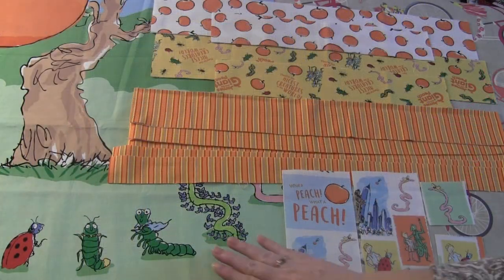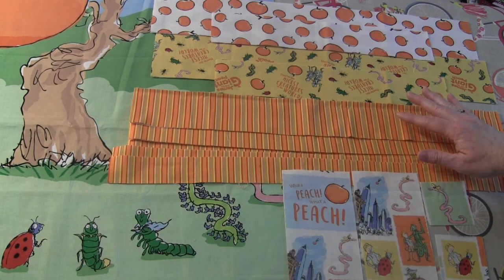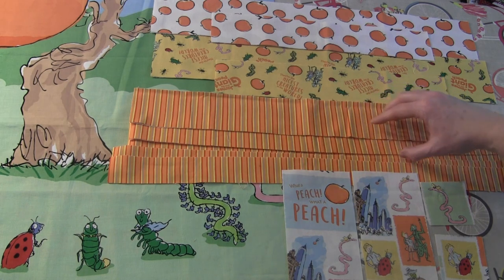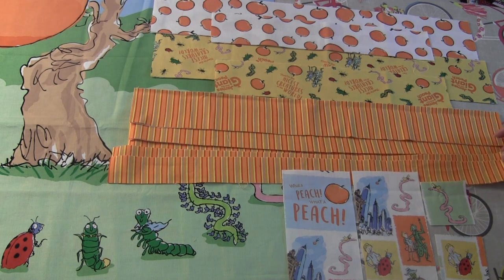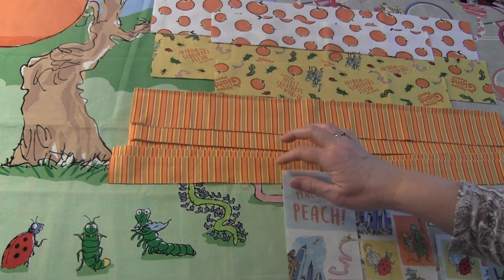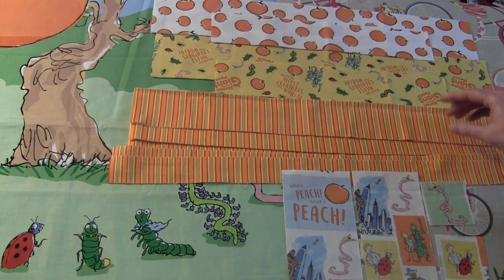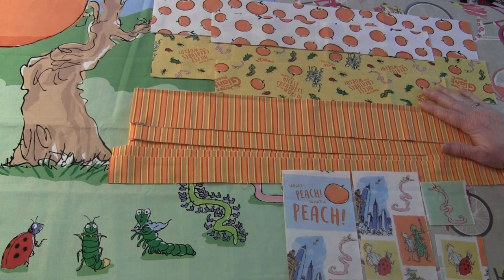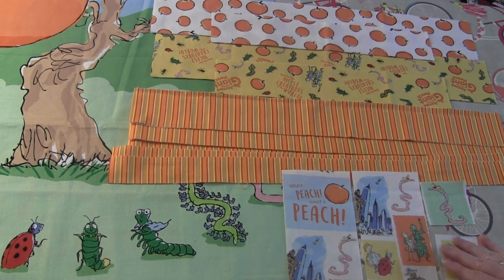I've cut all the pieces I need for the panel. The first border around the panel is a multi-sized border — I have three strips cut for the larger part and two strips for the thinner part. The thinner part goes along the top and bottom, and the three larger strips go along the sides. The second border is a pieced border made up of two fabrics plus four pieces fussy cut from the motif fabric.